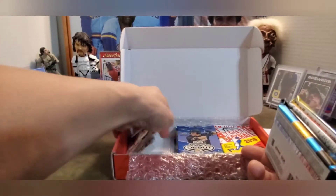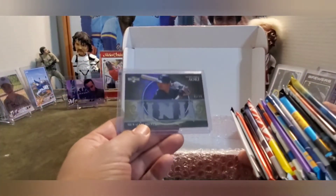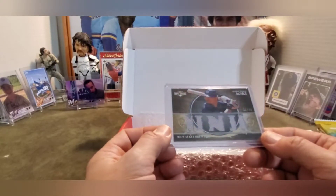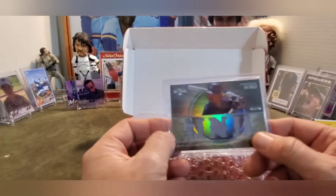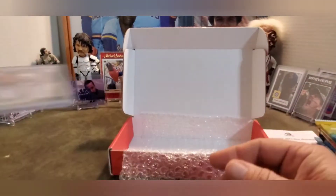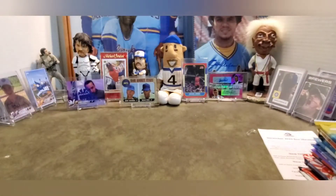A lot of packs in here, holy cow, I dig it. I love lots of packs. And then they sent us a bonus card - Norichi Aoki, number 31 of 36, Topps Triple Threads. That is gorgeous. It says 'Ninja' - oh I love this card, that is so sweet. Ninja.